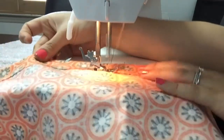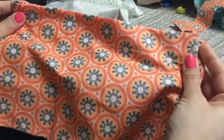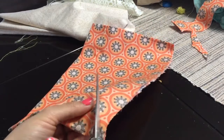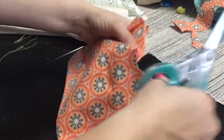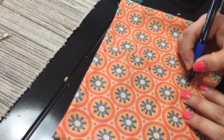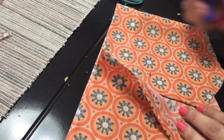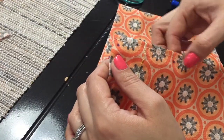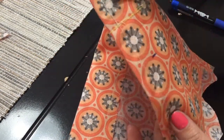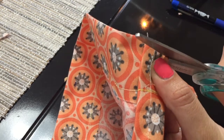Empecé cosiendo con la máquina de coser la blusita, pero si lo quieren hacer con silicón de igual manera queda súper bien, o a mano como ustedes quieran. Yo terminé haciéndolo con silicón, así que ¡aviéntense con lo que quieran! Van a marcar unos puntitos donde van a ir los botones para cerrar la blusita, marcando dónde van los botones y dónde va el ojal. Donde marcaron van a doblar y van a cortar de esta manera; si tienen que hacerlo más grande, nada más le cortan un poquito más.